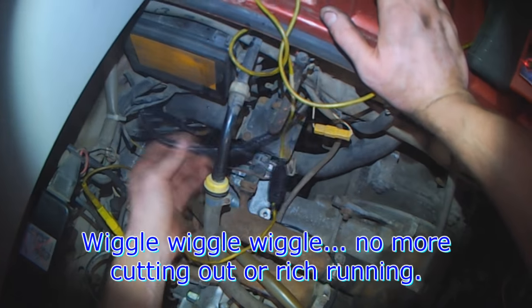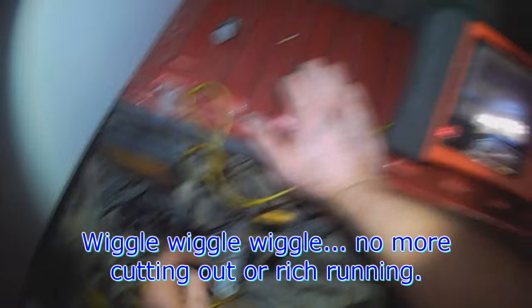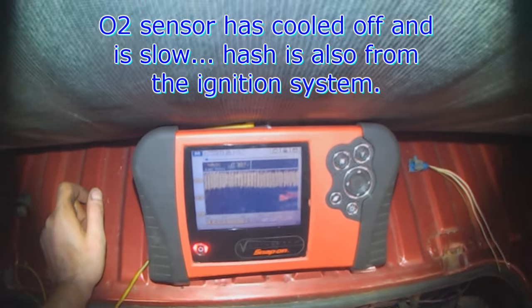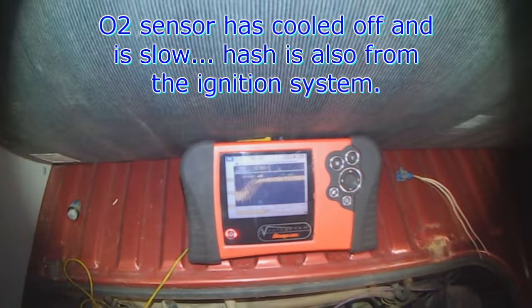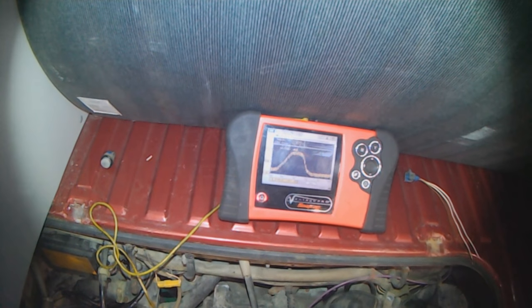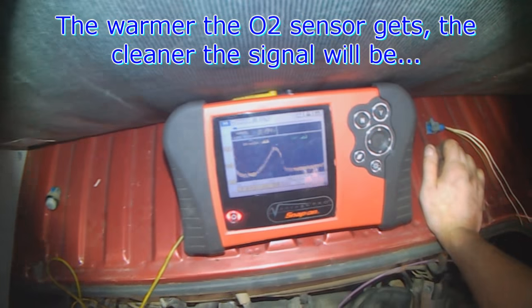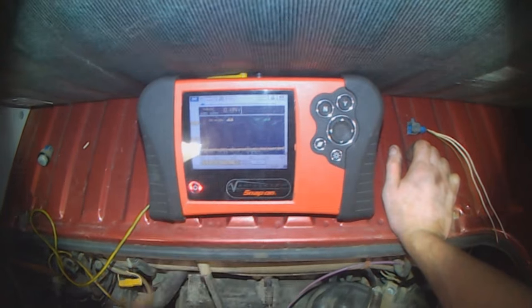That's the new harness I spliced in, and you can see I can wiggle this and there's no more cutting out now. O2 is still warming up right now, that's why it's looking a little rough. The warmer the O2 gets, the cleaner the signal is going to be. But you can see it's cycling already at idle.